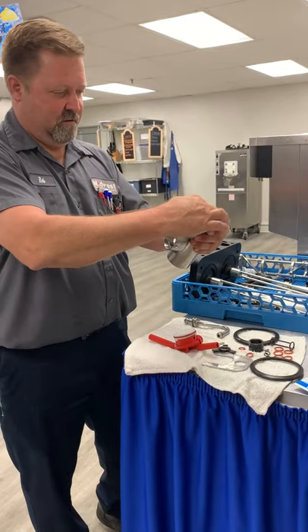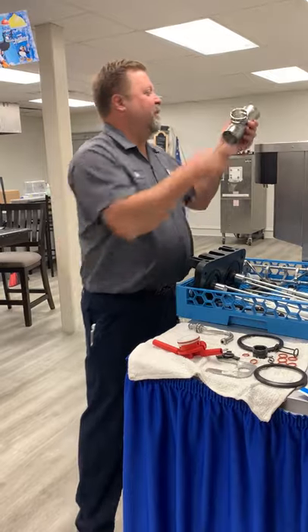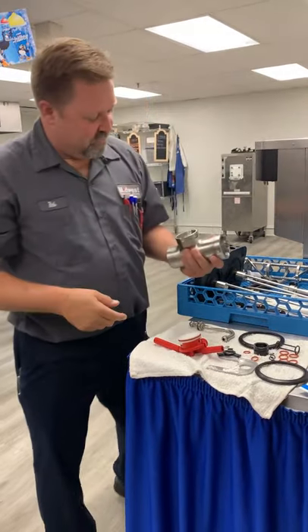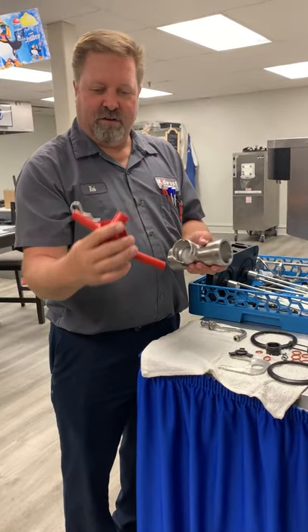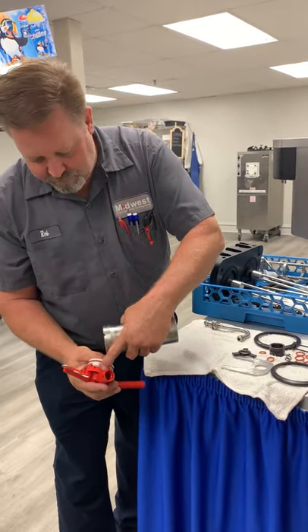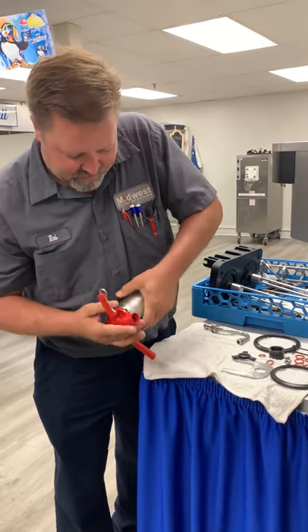We're going to slide our piston in. You want to make sure that it's lined up in the middle — it's going to line up with the pin on the drive shaft. We're going to take our assembly and, if you notice, there's a little moon-shaped piece that's going to line up with the moon-shaped piece on the other part. It locks it in.